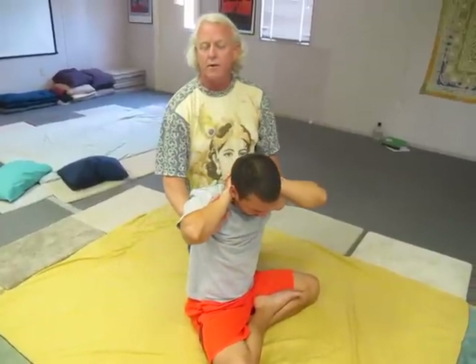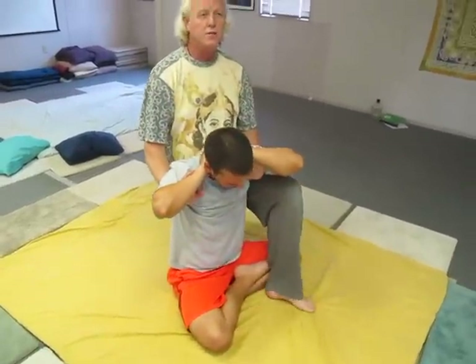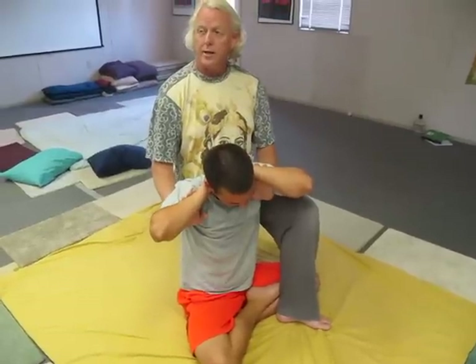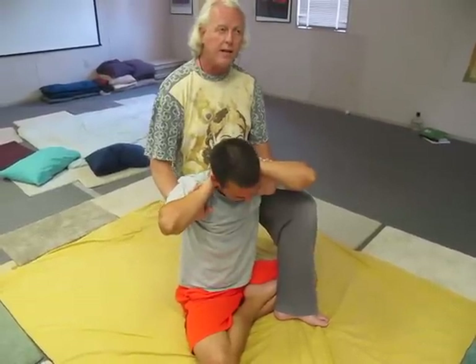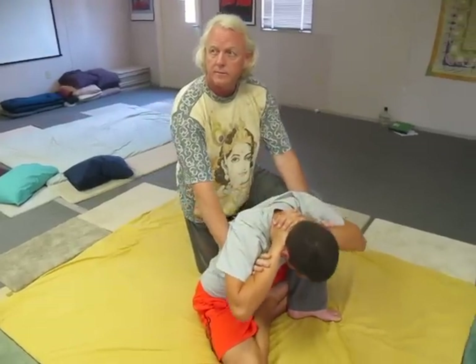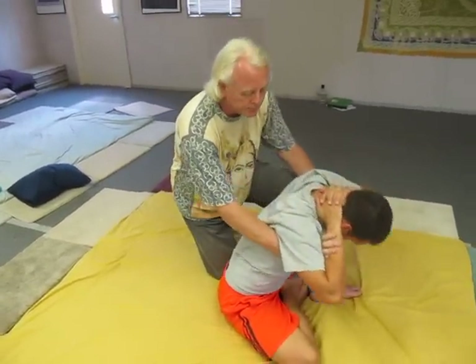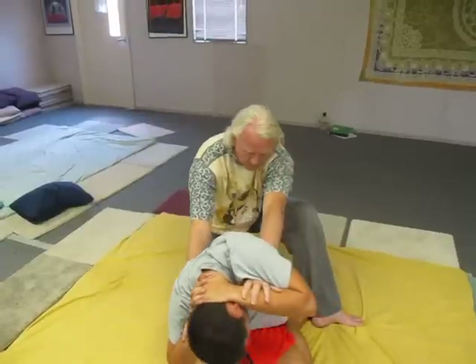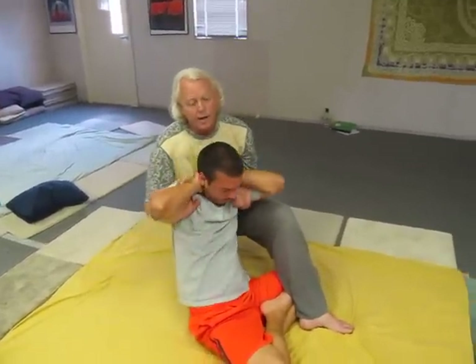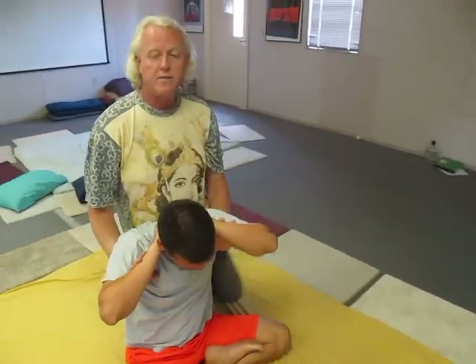Move to the side you're going to work from and step across in front. Stay up in your lunge. Always move away from the front knee. Start your motion small. And sit back to do the back. And work them up.